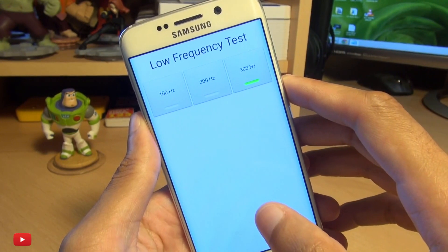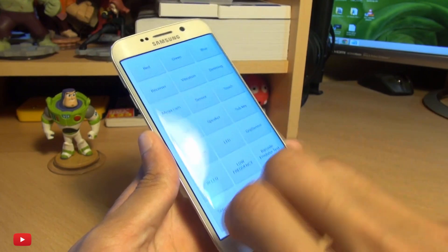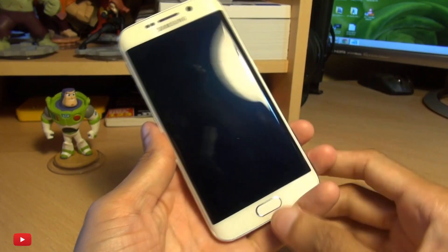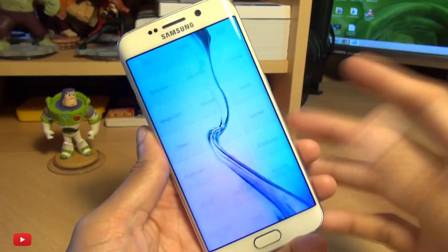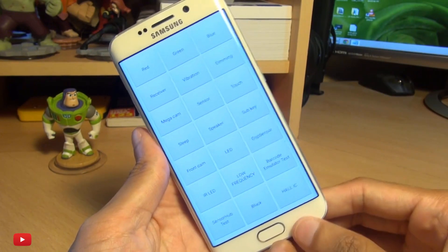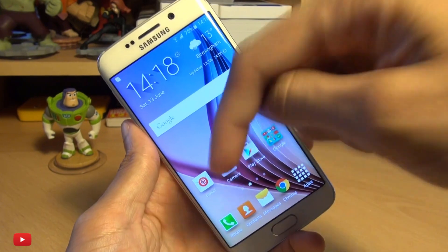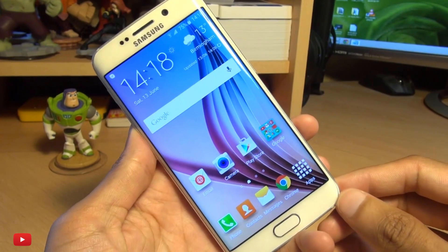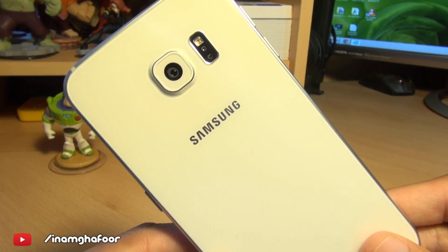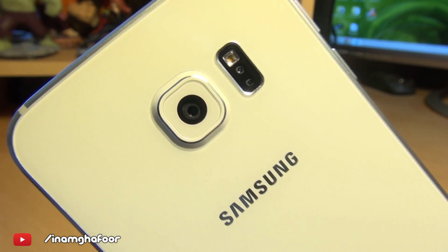Those are some of the tests you can do from the hidden service menu on the Samsung Galaxy S6. I'll leave some further codes below where you can display information from your device by punching them into your dialer. That's how easily you can get into it. Any questions or comments, hit them up in the comment section below. Please like, subscribe, and tag along on social media at Inamka4. Thanks for watching, have a wicked day and we'll see you next time.